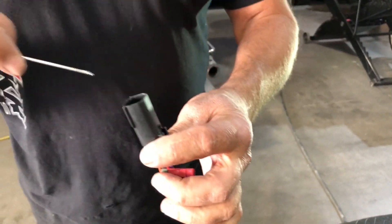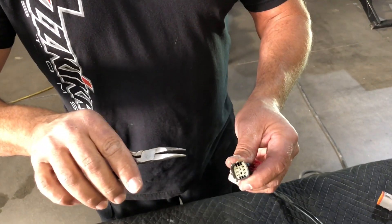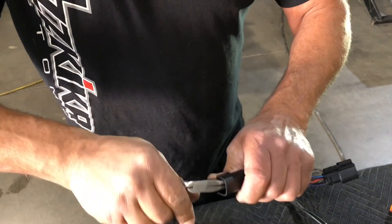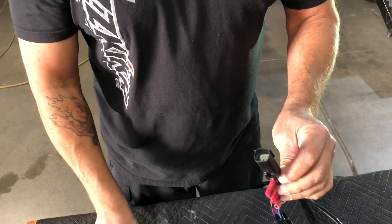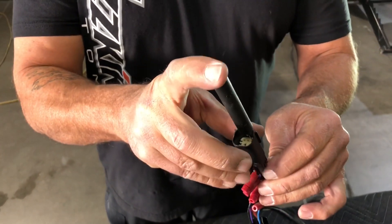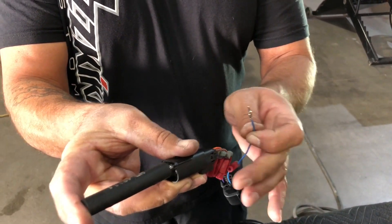You can use a small hook, or I like using a small pair of needle nose pliers. Reach in through the two small holes, grab a hold of it, and it pops up that little eighth of an inch. Then take your tool — it also goes in that small hole — same principle: just push down to release the latch and pull the wire out.